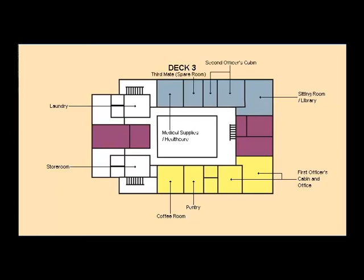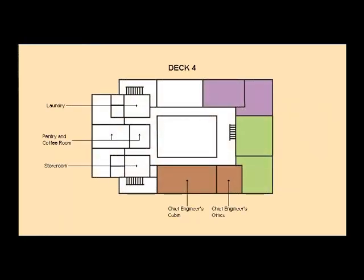Amidships on the third deck is the conference room and the ship's office. On the fourth deck are the captain's day room and bedroom, and after these, on the starboard side, the chief officer's cabin and office. On the port side is the cabin for the ship's owner.